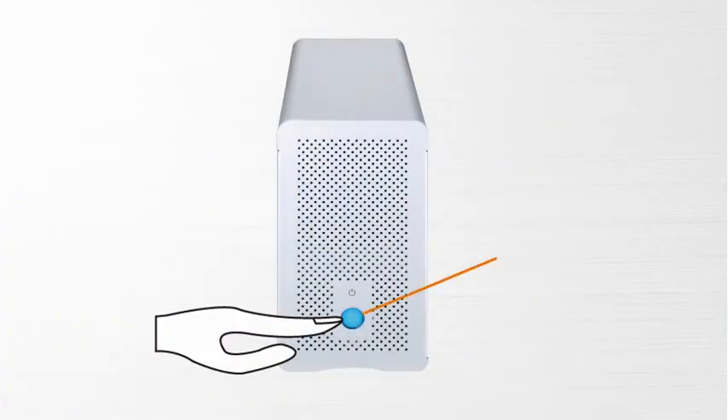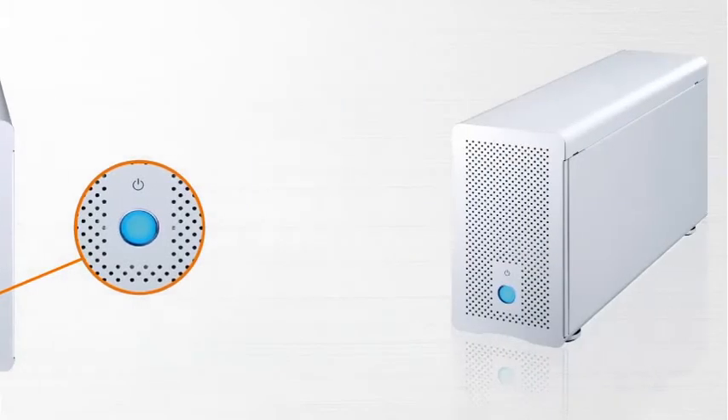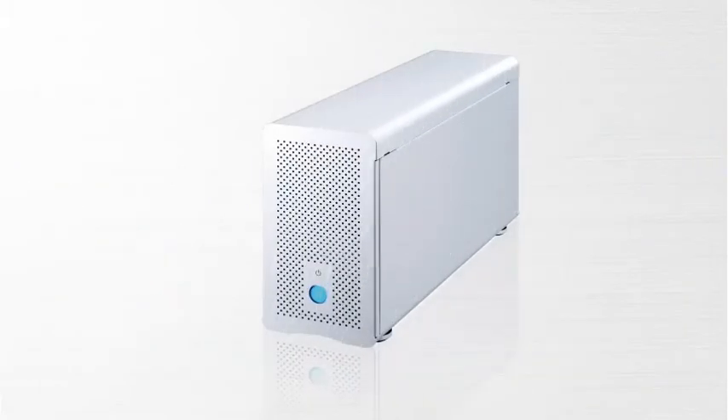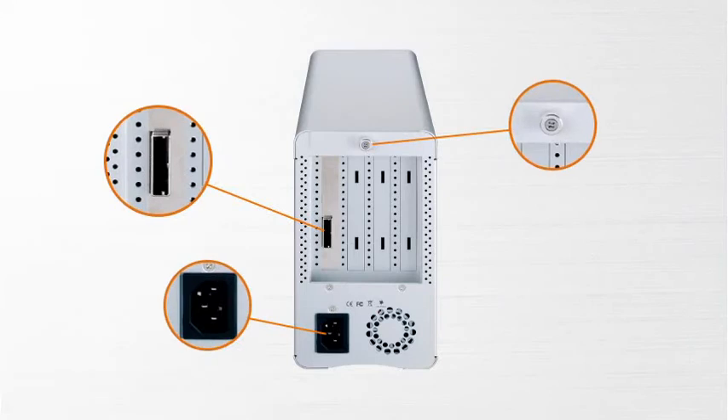On the front panel, there is a power switch button and an LED indicator light. When the power is on, the LED light is blue. TurboBox has a stylish outer appearance — it is compact and very easy to carry. The rear panel has a PCIe x4 connector for host connection, a power cord receptacle, three PCIe slots, and a thumb screw to loosen or lock the top cover.